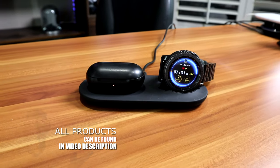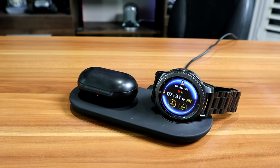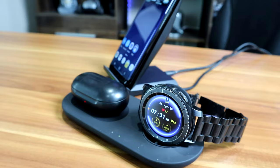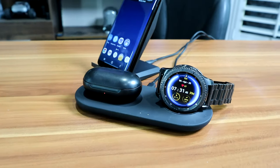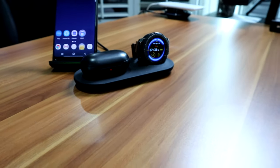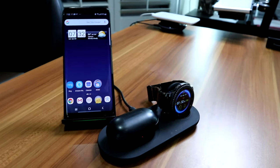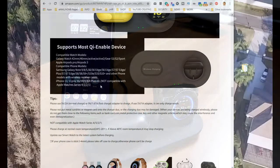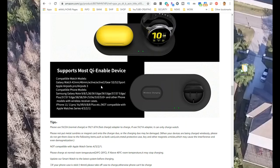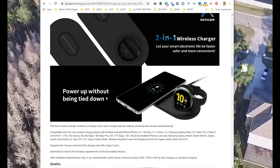It charges Galaxy watches — both the 42mm smaller ones and the 46mm larger dial smartwatches. It will charge Apple buds and Samsung Galaxy Buds. Note that it doesn't charge the Apple Watch, so be aware of that. But if you have a mix — like a Galaxy Gear watch and an iPhone — this setup will still work for you. I highly recommend this Haddocken two-in-one wireless charger.